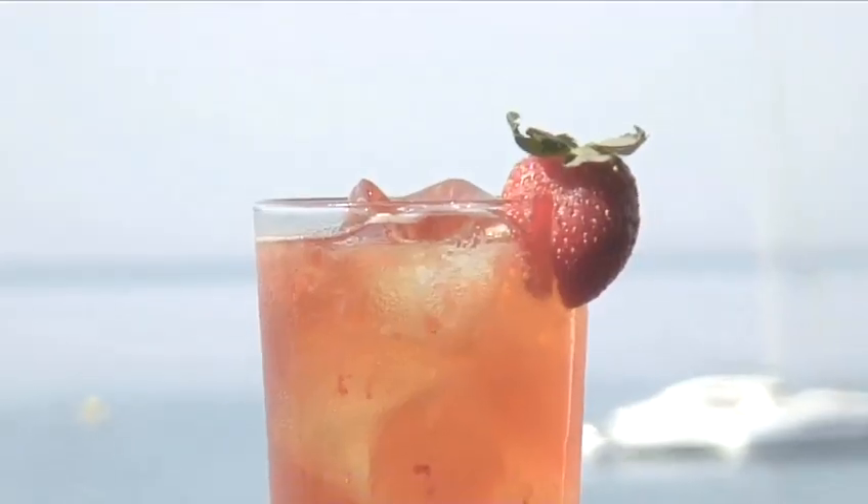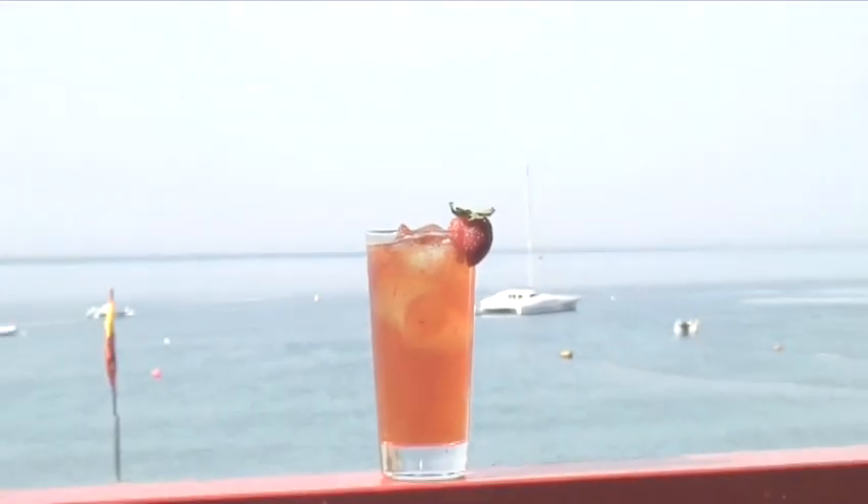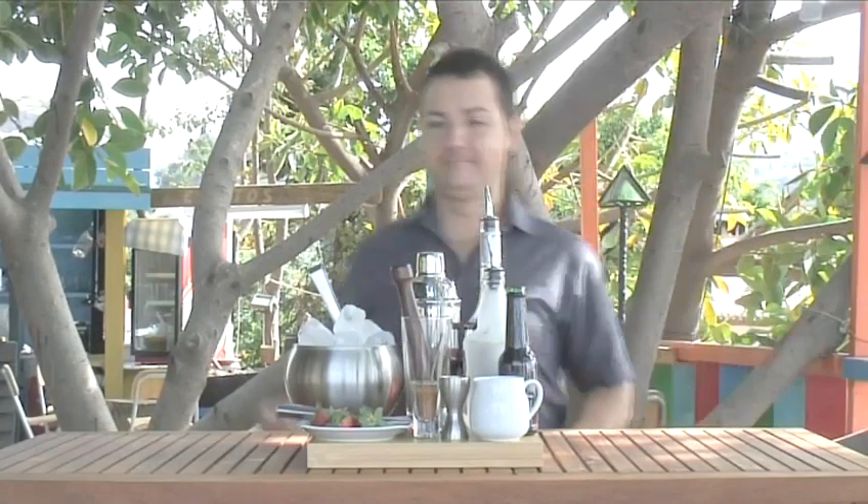Hello and welcome to Videojug. We're going to show you how to make a Backhand Panther. Today, Simon Adams from H2O in Nurha will demonstrate how to prepare this energizing cocktail.